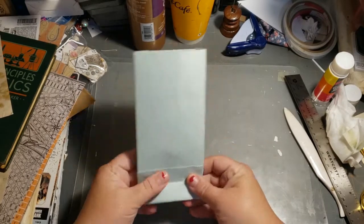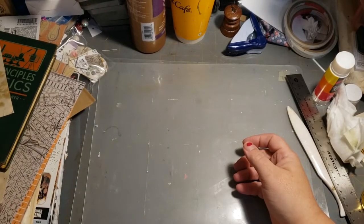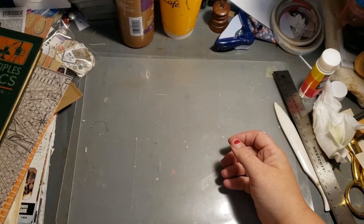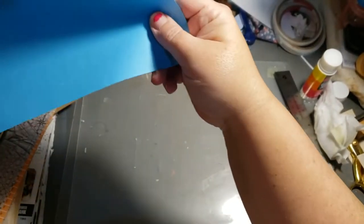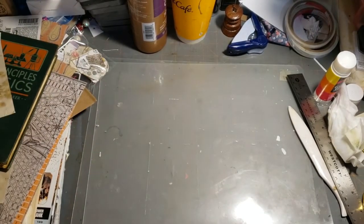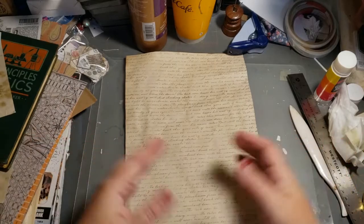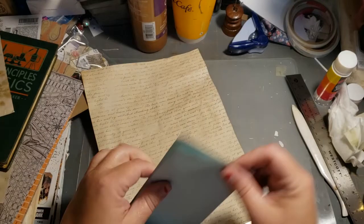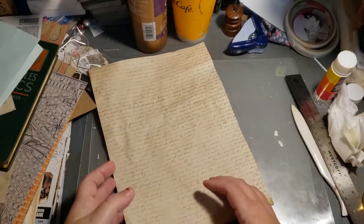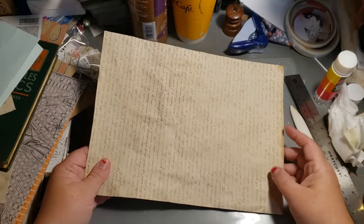I thought I would share the folding process and how it works. You just need a sheet of paper — this is my glue paper. Let's just use this; it has writing on it, it'll be fine. You need an eight and a half by eleven plain sheet of copy paper, turned landscape.